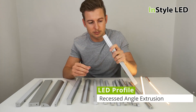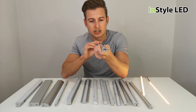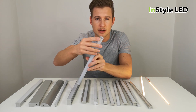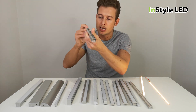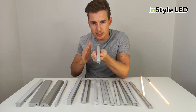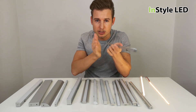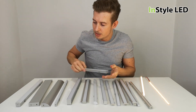Here we have a recessed angle extrusion. Let me get the cover off — it looks square, but the cover inside is at an angle. You put the LED strip into here, position it away from your wall or recessed into your floor, and it will actually shine the light back onto the wall. So you can get a glow or a wash — the light won't be coming straight out at 180 degrees, it will be shining back onto the wall.